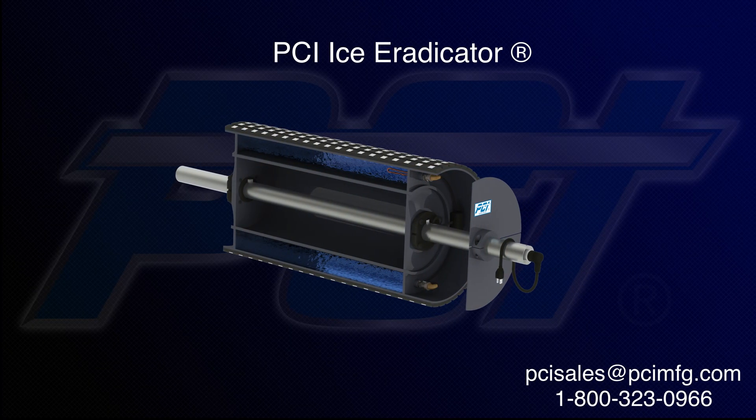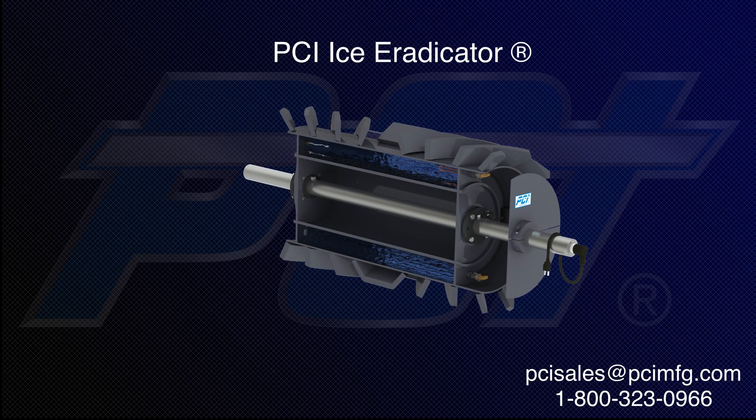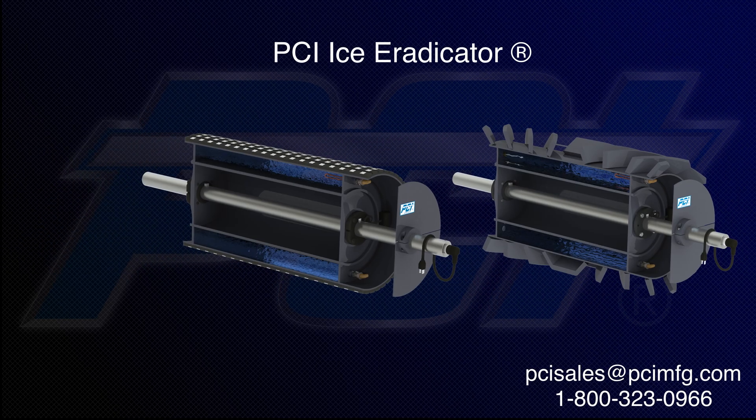For a cold weather conveying solution that is safe, environmentally friendly, economical, and easy to install, look no further than PCI's Ice Eradicator.